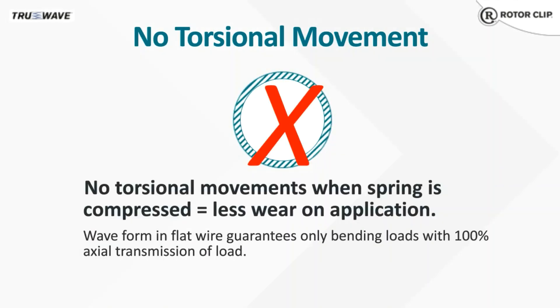When a coil spring is compressed, it also wants to twist. This torsional movement can wear down the mating parts over time. Wave springs help eliminate this problem since the bending load in the waves guarantees 100% axial transmission of the load.